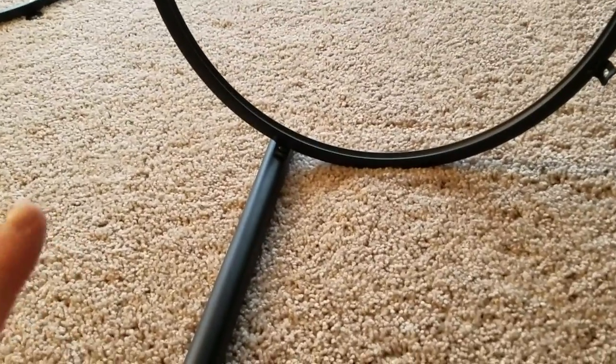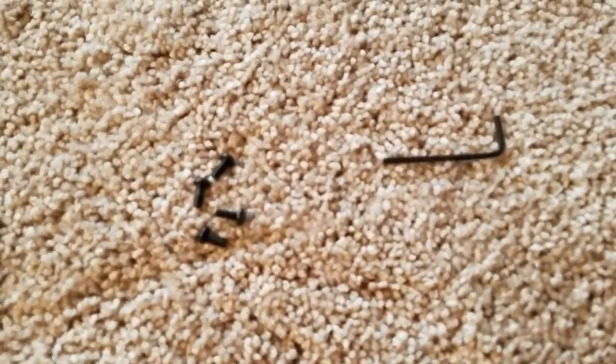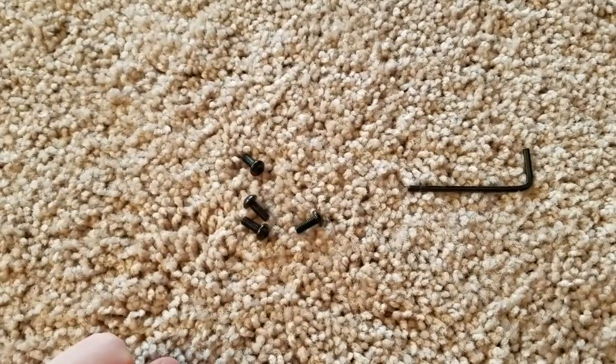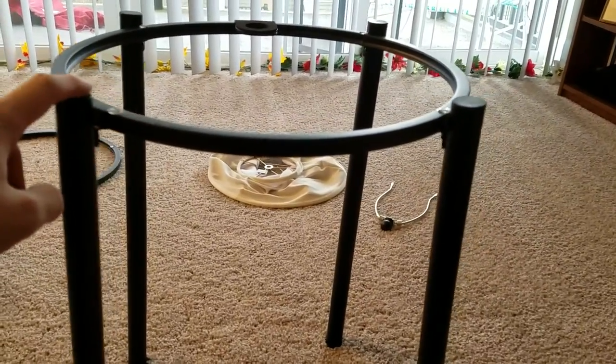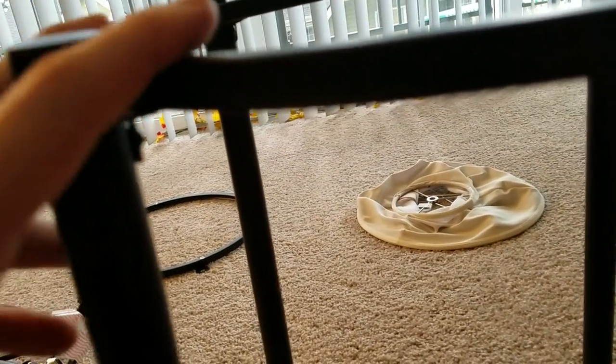Don't tighten them up just yet because we still have to put the bottom circle on, and you don't want to have to loosen these back up. This is pretty much all the equipment — the Allen wrench and the screws. You're going to have one screw left over; they're nice and give you an extra one, so don't freak out if you're missing one at the very end. If you look at where the screws go in, the holes are not perfect circles — they're actually little slits. Stand your table upright like this. It's going to be a little wobbly because I told you not to tighten it up yet — like a little newborn deer. When you do snug them up, make sure they're all the way up or all the way down consistently.